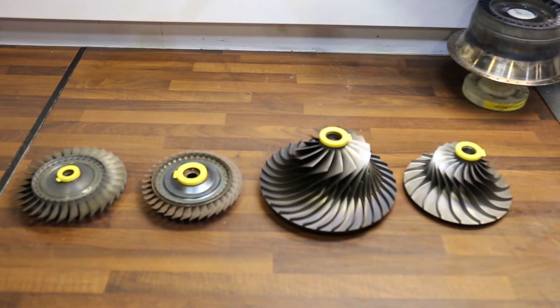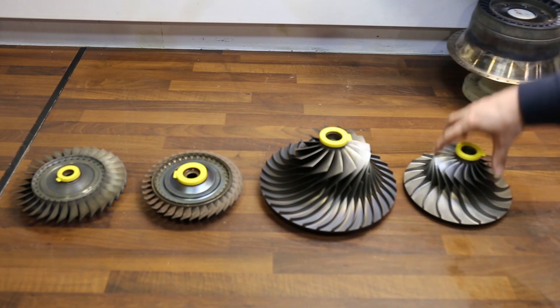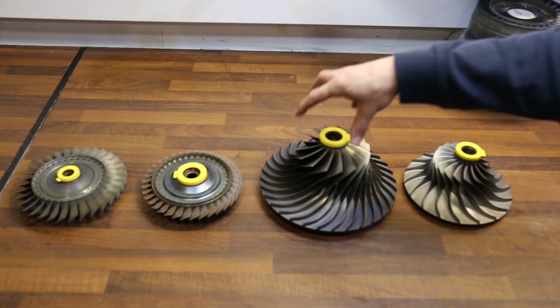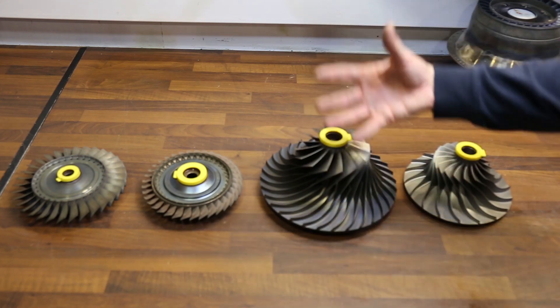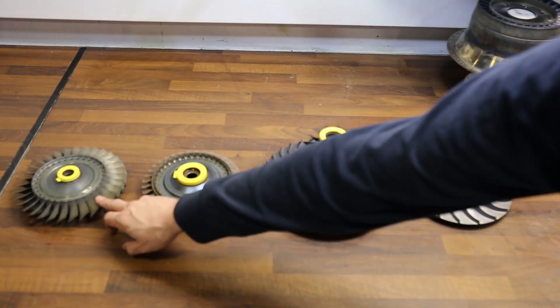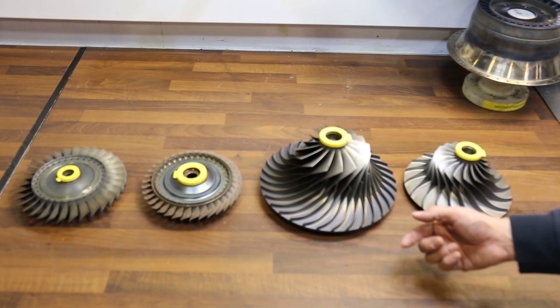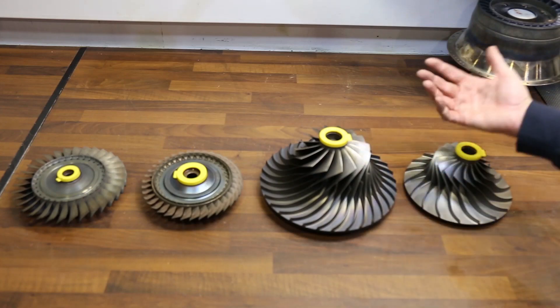Earlier I mentioned centrifugal compressors and axial turbines — here you're looking at a set from a 131-9A. This is the load compressor rotor; it's centrifugal because air comes in here and is discharged at the diffuser. This is the engine compressor rotor — significantly bigger than the load compressor rotor because it has to supply more air for the combustion process. These are the first and second stage turbine rotors, both axial flow because the gases travel through the axis rather than the radius. So these compressors are radial outflow or centrifugal compressors.